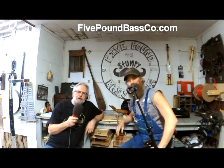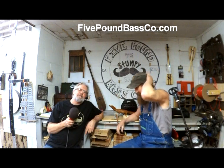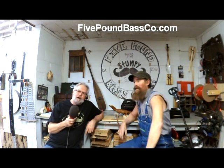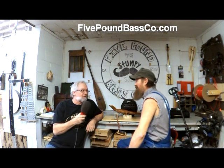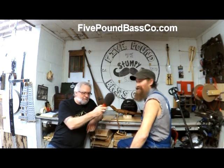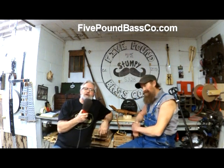This is Tim Wallace, and we're here to talk to Stumpy Joe today. We're here at the Five Pound Bass Company, and we're going to talk about bass guitar — the Five Pound Bass Company with Stumpy Joe.